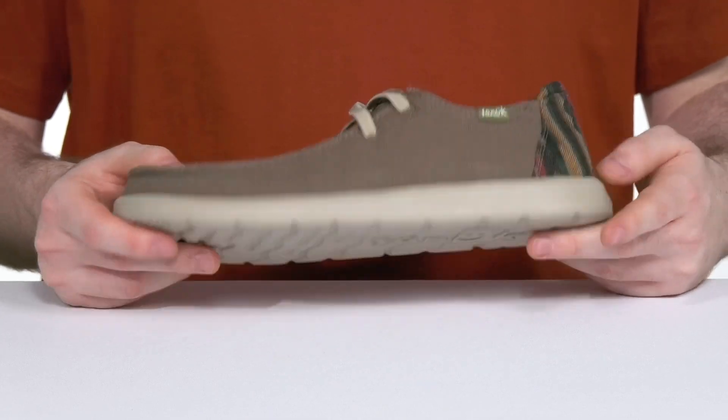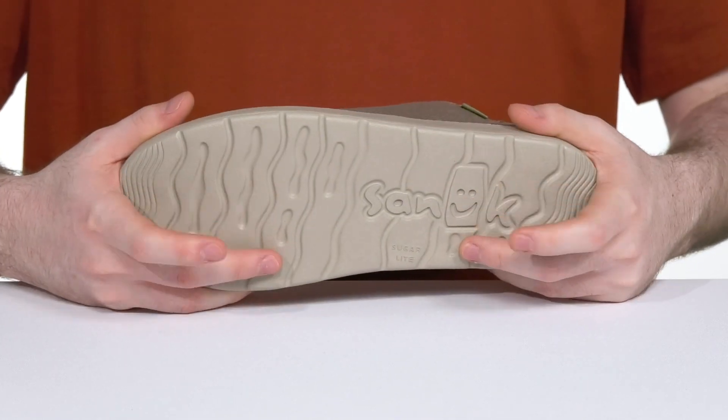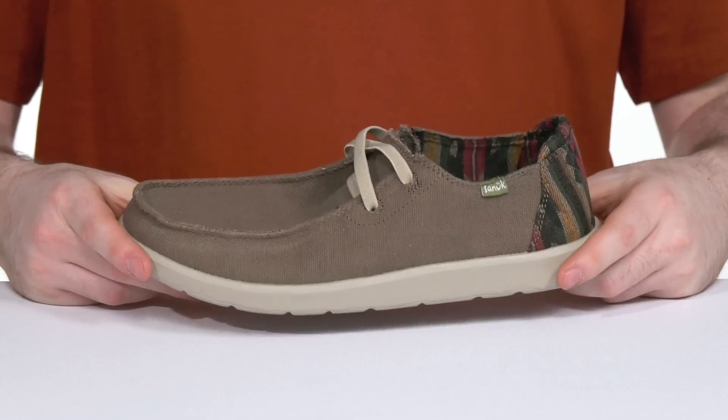Underneath, the SugarLite outsole is made with 55% sugarcane-based EVA, giving you a ton of grip and bounce back with a stylish design.